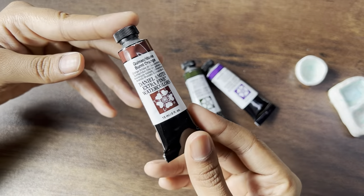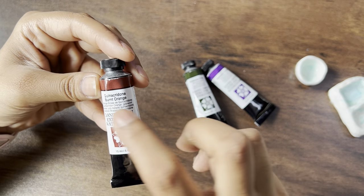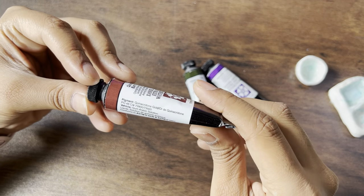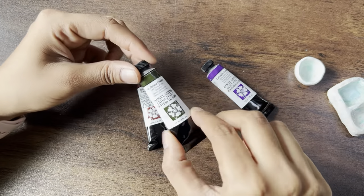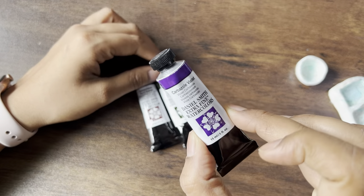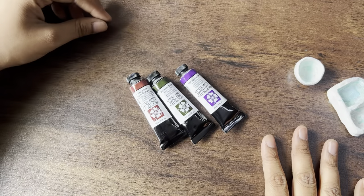So the colours look like this. Each of these comes in a 15ml tube. It has the name of the colour written on it and also details of what the pigment is, and whether it has the lightfast rating and all the other details. It's a good amount of colour inside — about 15ml, which is quite a few pans that you can fill. So let's now try these out.